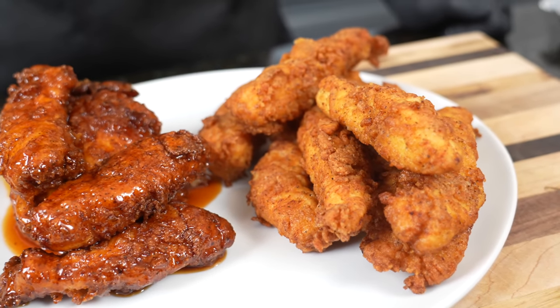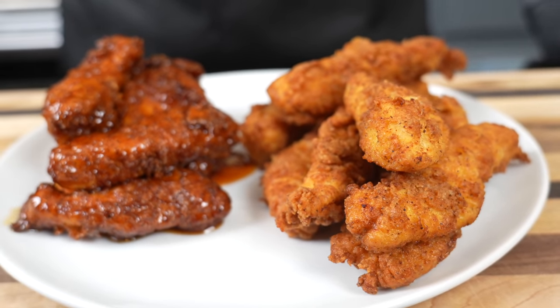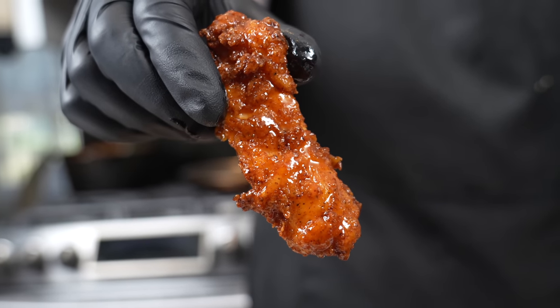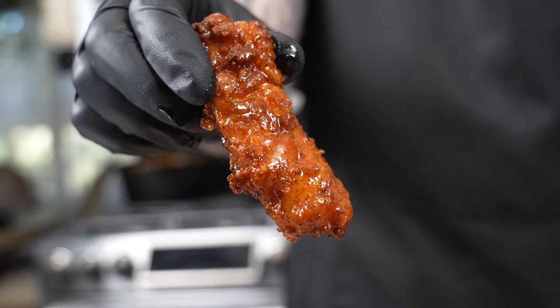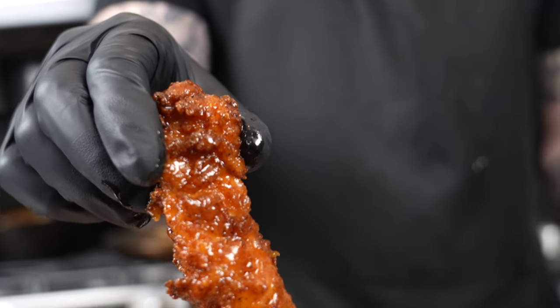Brace yourself for a trademark money shot — looking good! Before we get into the taste test, please take a quick second to subscribe to the channel and hit that bell to enable notifications. Alright guys, I've waited long enough — here goes nothing. Oh man!